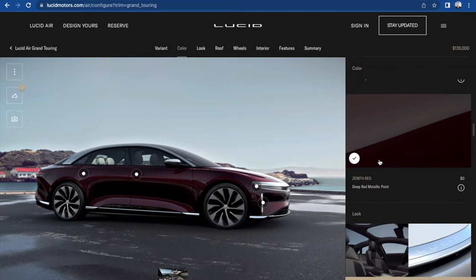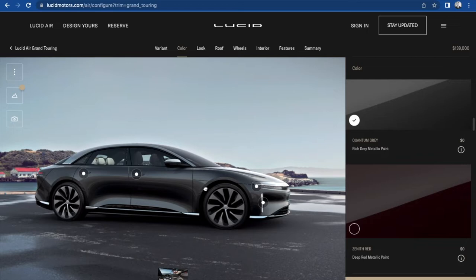Let's go with that Quantum Gray. And these buttons on the configurator are going to drive me crazy — let's see what the heck these all do.